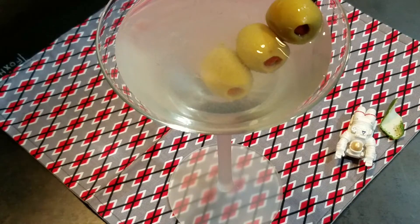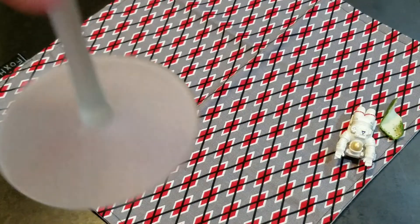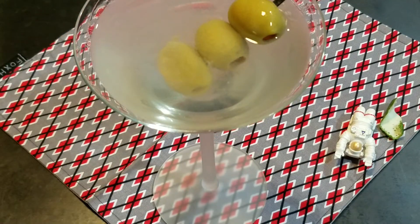We've got a little bit left in there for follow-up. Salute. Oh yeah — perfectly chilled.